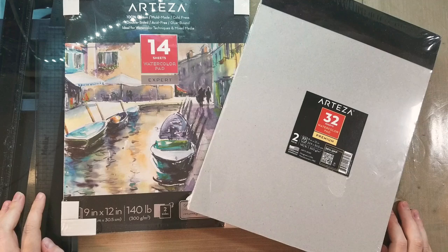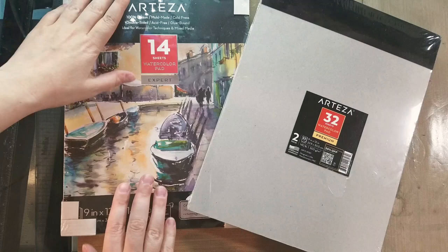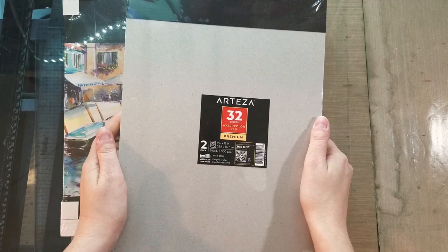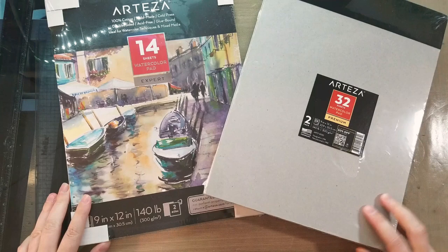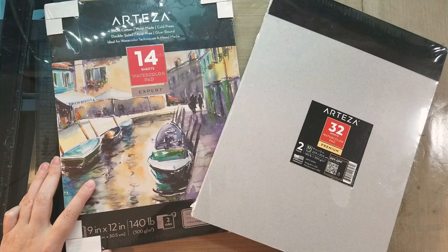Hey Art Nerds! Today we're going to take a look at two Arteza products. These were requested by Maddie, and I purchased them from the Arteza website. Half of the purchase — this pad and a set of twin tip markers — came from Amazon, and then about a week later this pack of watercolor paper came on its own. If you're purchasing from the Arteza site, you're going to be paying more, and they're shipped through Amazon anyway.